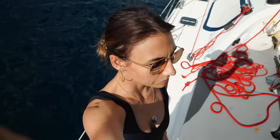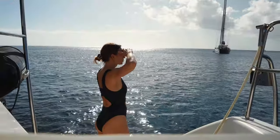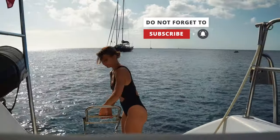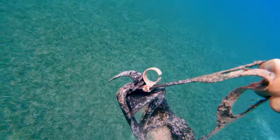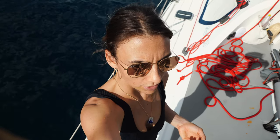It seems that we have arrived, but we were struggling so much to anchor. It looks like it is very, very rocky. There is no clear 100% sand, so we tried several times and Marvin will check the anchor. It's important because we don't know the place and want to feel safe.